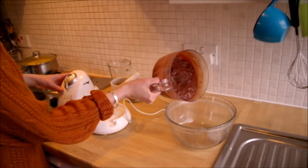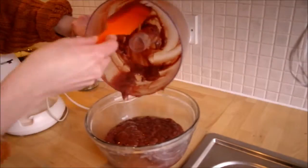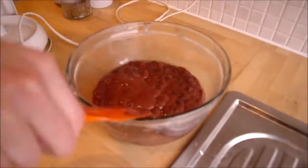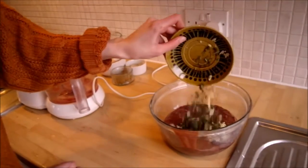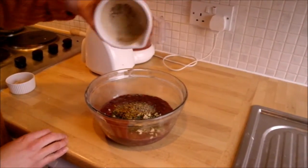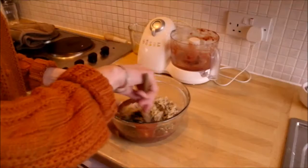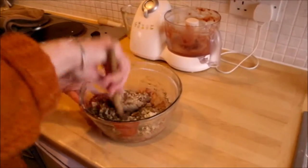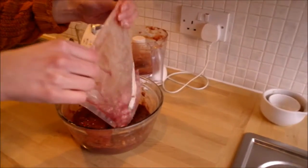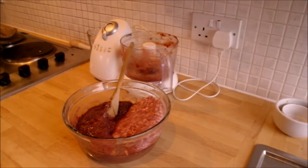Now pour the liver into the mixing bowl. Then add the herbs and garlic, salt and pepper. After you have done this, you will need to mix it thoroughly. Once you have mixed it, you need to add the mincemeat to the mixture. Again, you need to mix it thoroughly.